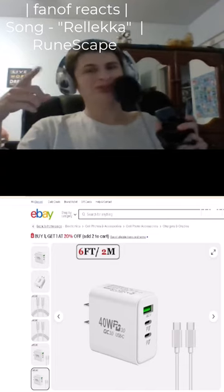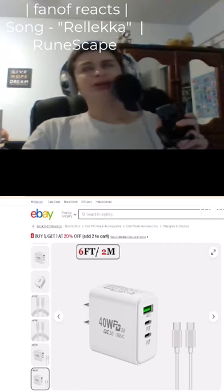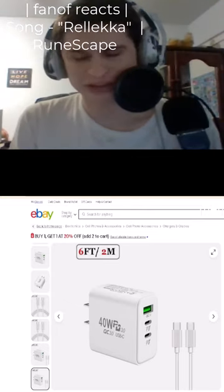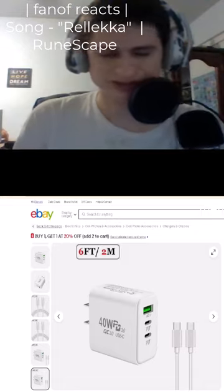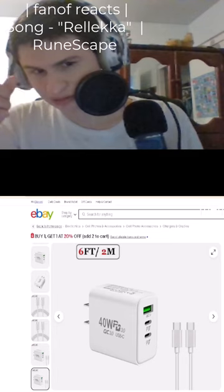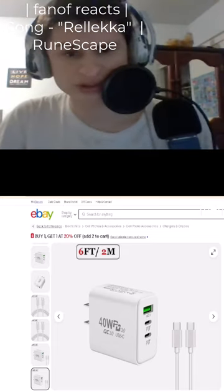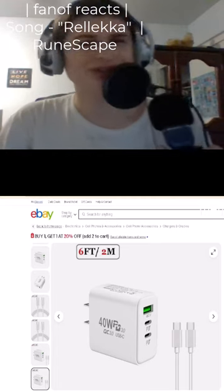It's hard to find something with a long charging cable that actually works accurately, fam. So let's see if this one will work — 40 watts and power delivery, QC 3.0. Let's try this one out, guys. Thank you so much for the donos, let's go!